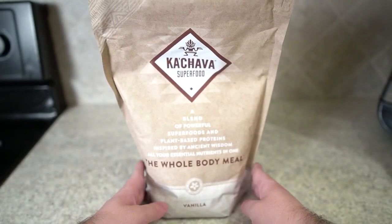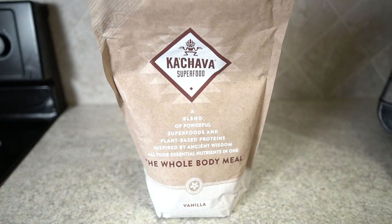Let me answer a couple of questions I see a lot of people asking about this meal replacement shake. One I see quite a bit is people comparing it to something like Shakeology and asking if it tastes better — and the answer is 100% yes. I actually used Shakeology years ago and this stuff is a thousand times better.